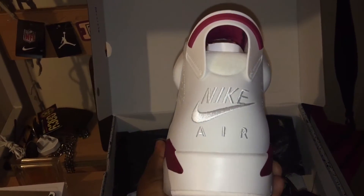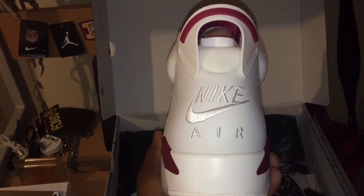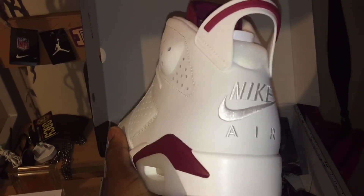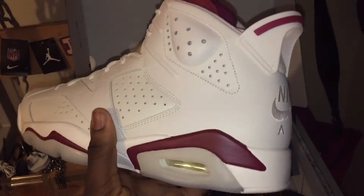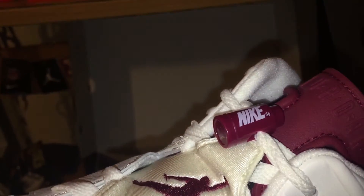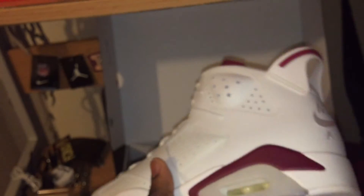Obviously we've got Nike Air at the back. Jordan Brand hasn't released a shoe with the Nike Air logo at the back for a minute now, so this is a really good feature and detail to have on the shoe, in my opinion — and probably the majority of people's opinion. I've got the Nike logo on the lace locks, Air Jordan on the tongue. Really, really dope shoe. Can't wait to rock these.